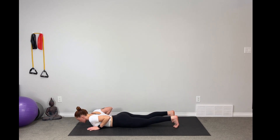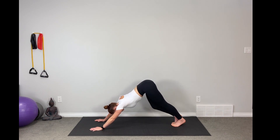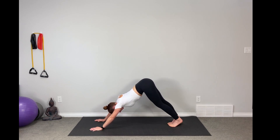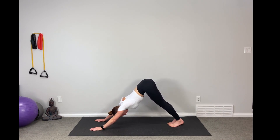From here we're going to tuck the toes, plant the hands, press up through high plank, and straight back into down dog. Begin to walk out the feet, walk your dog. Create that space, draw the chest towards the top of the thighs. Find some stillness. Breathe it in.